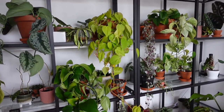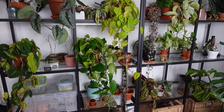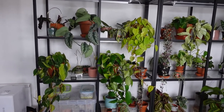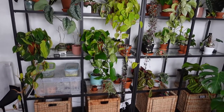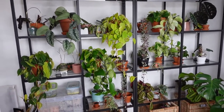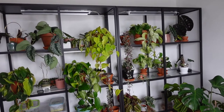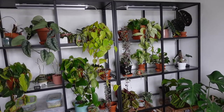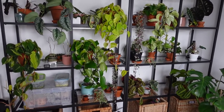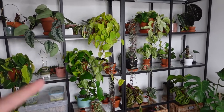Overall, for trailing plants or smaller plants — which is most of my collection — the shelf is pretty much perfect. You can also get them in white; I got the black because I preferred it. One thing worth mentioning is that these tend to be sold out quite a lot, so be prepared for them potentially being out of stock.